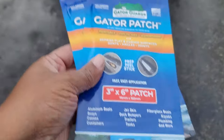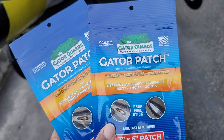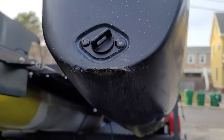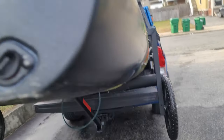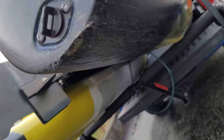Welcome to Das Yak episode 2. Today we're going to install the Gator Patch. I was having a problem in the back — when I take the kayak off my truck it goes back end first until the wheels hit the ground. And when I put it on the truck I lift it up and the wheels get lifted up and the back gets dragged. So it was really thrashing the back of my kayak.